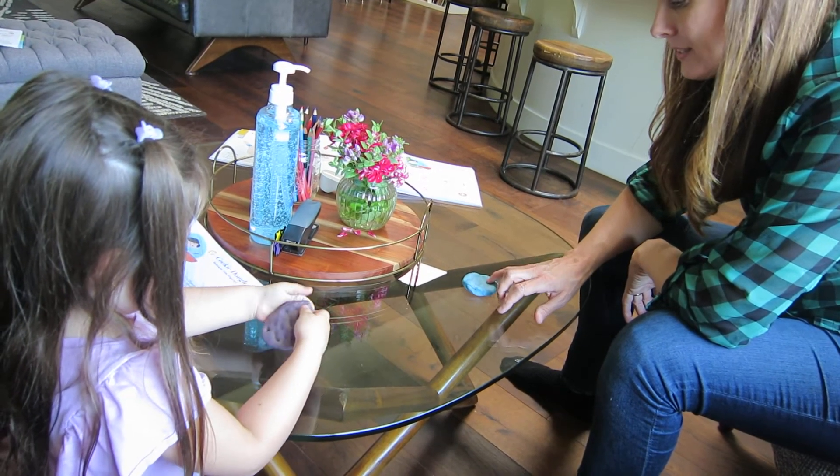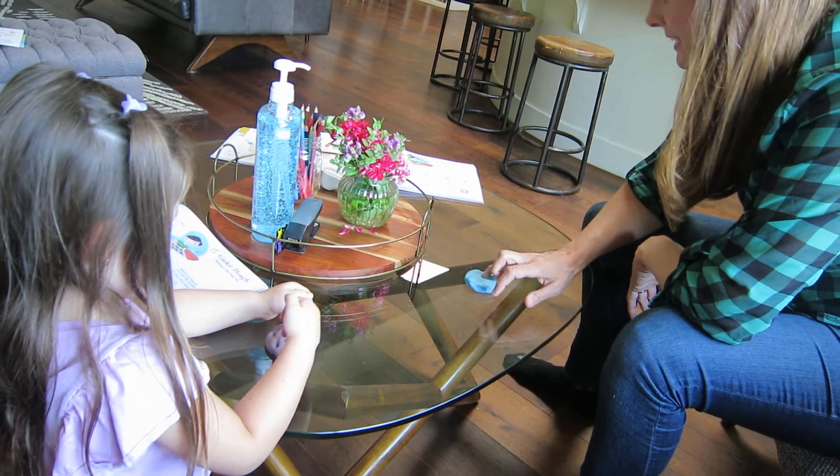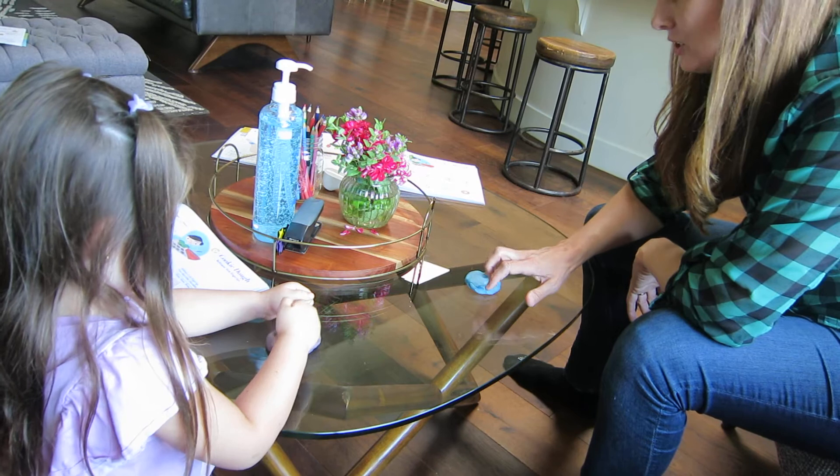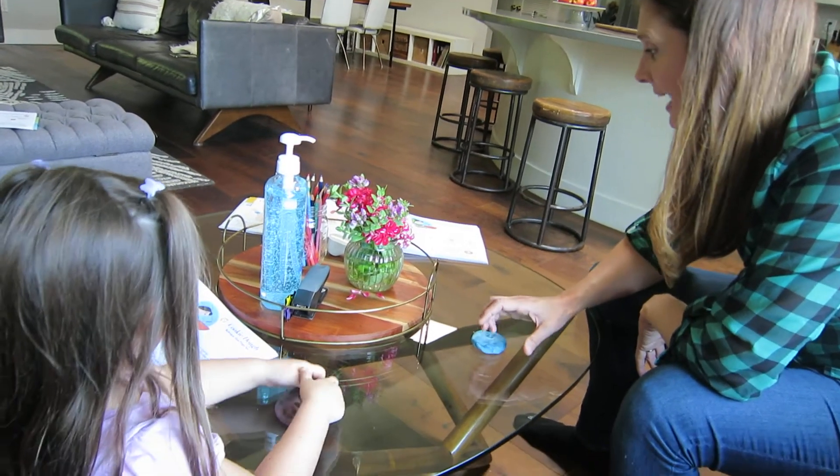Let's try number five — that's our last one. Balance five on fingertip. Press that little chocolate chip. Five, five, five, five.